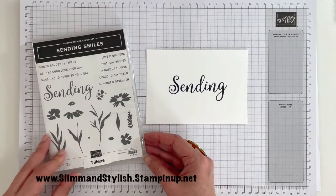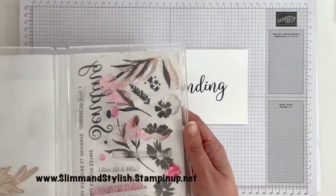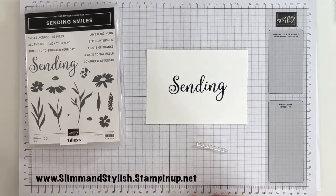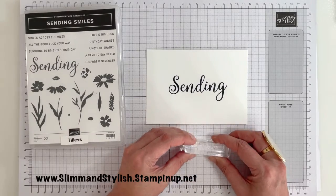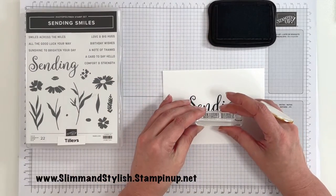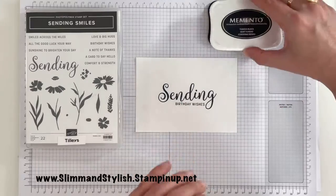Next up I'm going to be playing with a couple of the sentiments. I'm going to put 'Sending Birthday Wishes' on there — just lining that underneath. That's the end of my Memento ink.